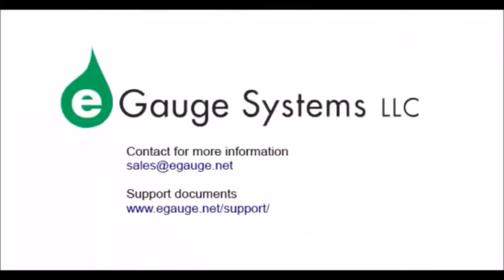Additional information can be found in the FAQ section of our web page as well as in our supporting documents. Please visit e-gauge.net/support for a list of these different documents. We hope this brief overview has been informative and will help you understand more about the e-gauge energy monitoring system. Please contact sales@e-gauge.net for any additional questions. Thank you.